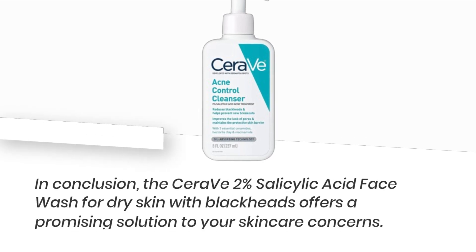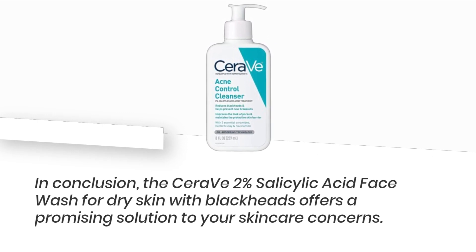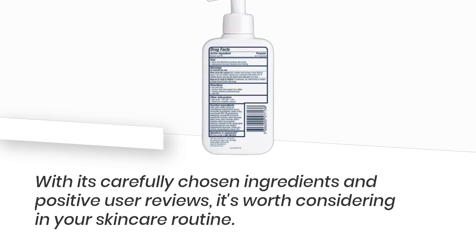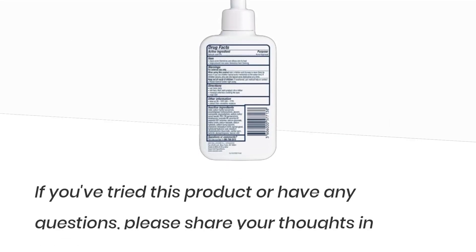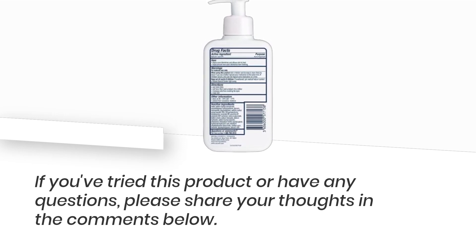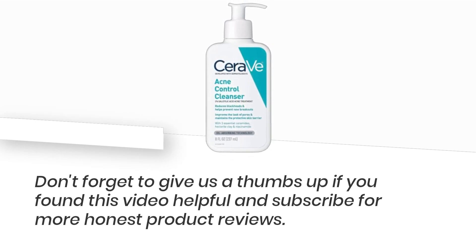In conclusion, the CeraVe 2% Salicylic Acid Face Wash for dry skin with blackheads offers a promising solution to your skincare concerns. With its carefully chosen ingredients and positive user reviews, it's worth considering in your skincare routine. That's it for today's review on Product Critique. If you've tried this product or have any questions, please share your thoughts in the comments below. Don't forget to give us a thumbs up if you found this video helpful and subscribe for more honest product reviews. We'll see you in the next one.